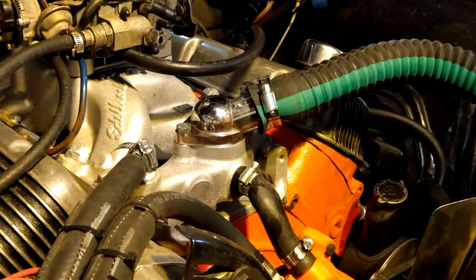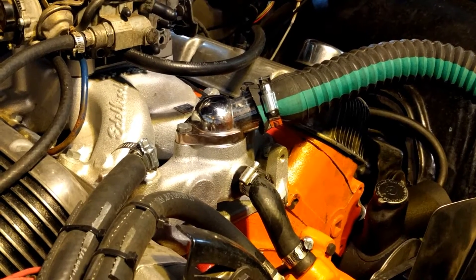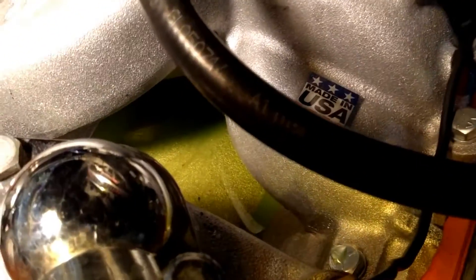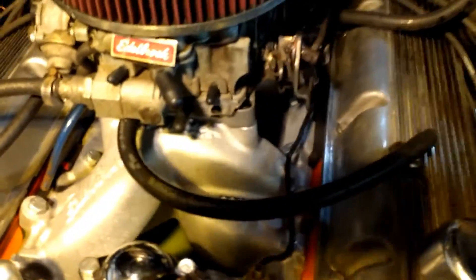Alright guys, and there you go — that's how to replace it. Not a very hard process. You might be able to see down in there — let me get the light. See, it got down there in the air gap, so I'll just take a rag and clean that up a little bit. Overall, not a very hard process to do, and it's actually one of the only things I actually know how to do by myself.